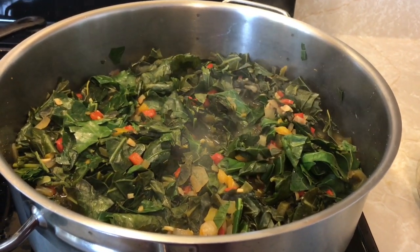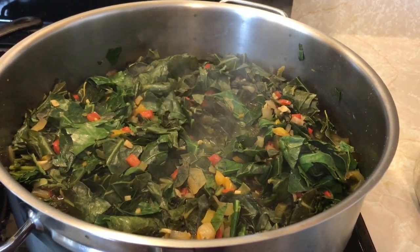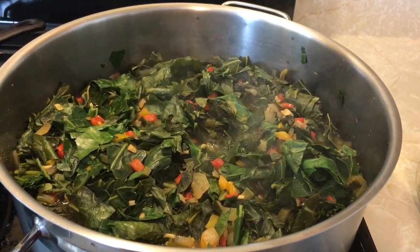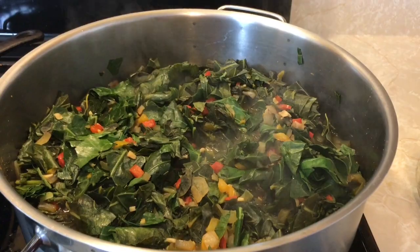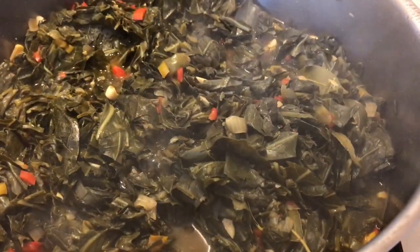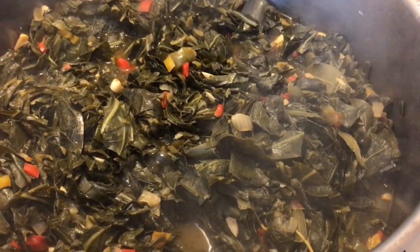I just mixed it all together and it's going to go for about another maybe 20 or 30 minutes. As soon as all the greens have turned a dull green, then it's just about finished. I'm going to put the top back on and let it cook some more. All right, it is all done — Creole collards, enjoy!